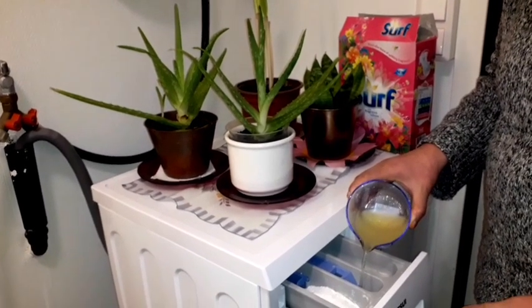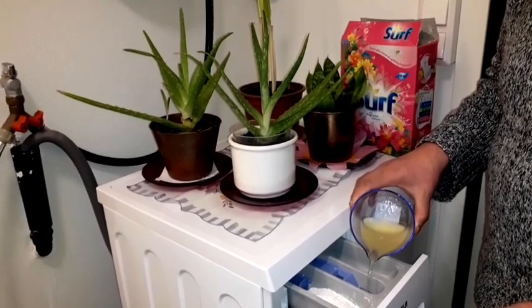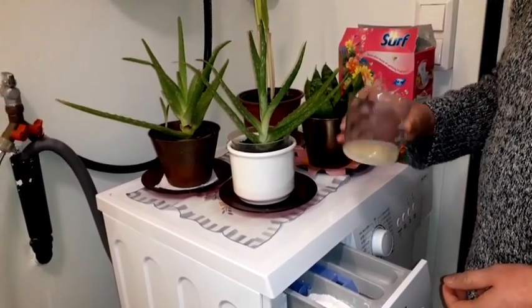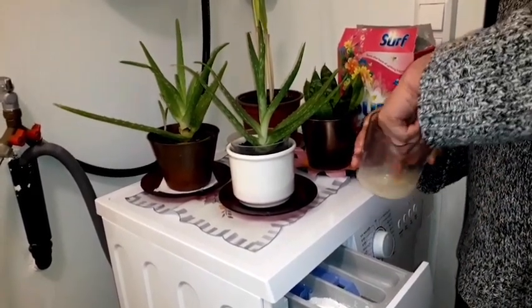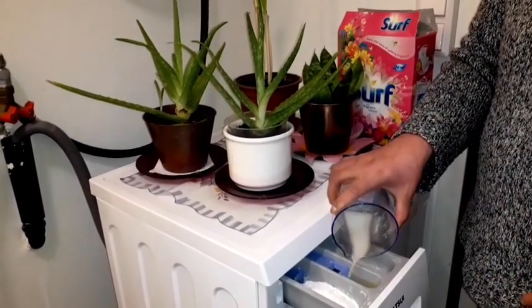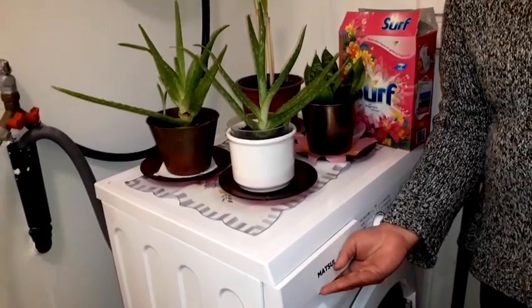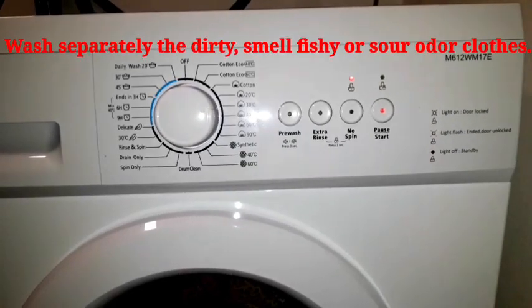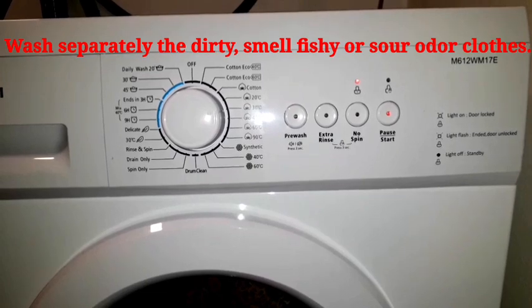I put it in here, then mixing, mixing, mixing. I can put it in like this — yes, that's it!